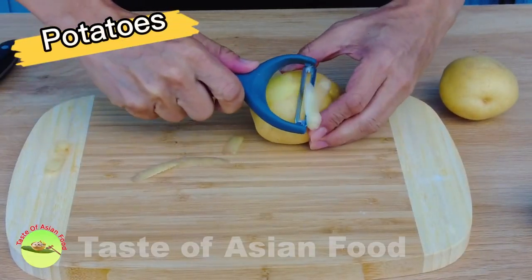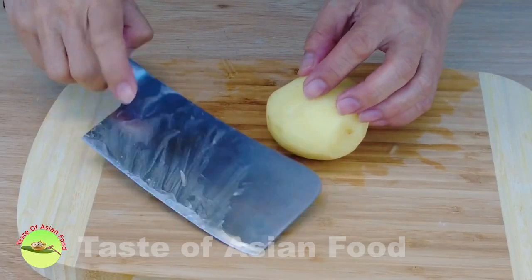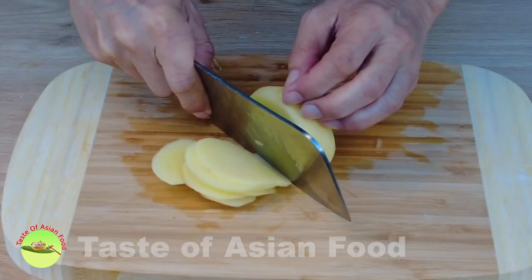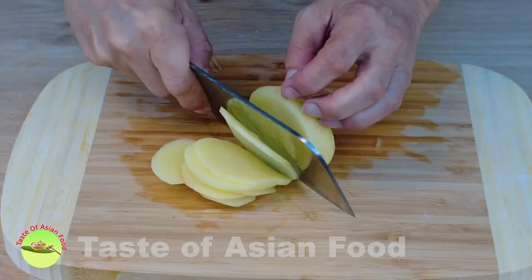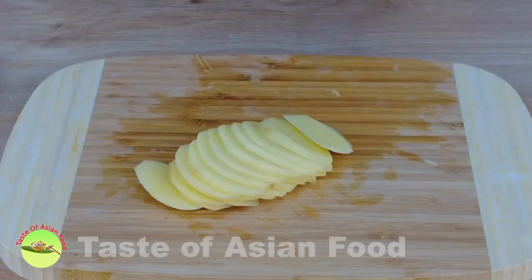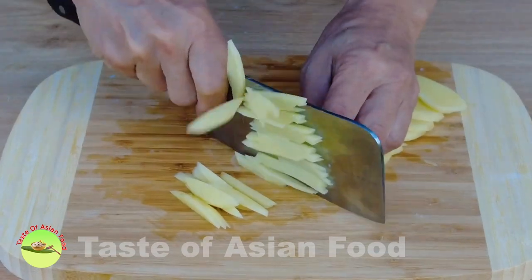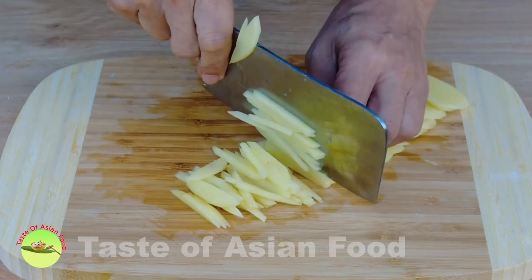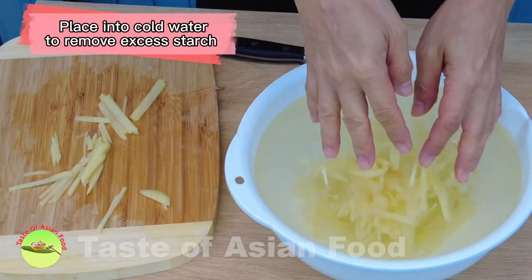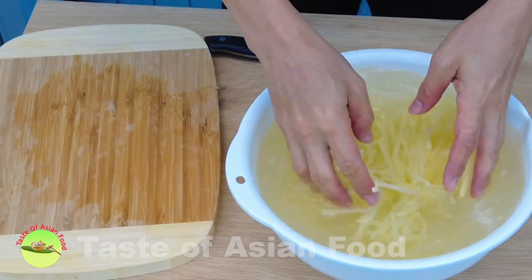To prepare the potatoes for stir-frying, let's wash and peel them. Then cut off one side of the potato and place the flat side down, then slice the potato into thin strips of equal thickness. Spread them out on a chopping board and cut the potato into strips.